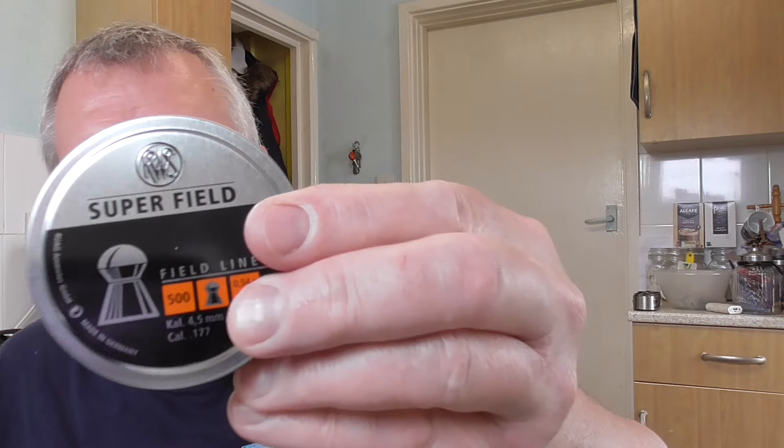I was using Superfields, which are 8.4 grain. What I like about these is they've got a 4.52mm head — a large head size — and they're quite a long pellet, so they shoot really nicely down smoothbore barrels. Revolvers will normally take pellets in the back and they do shoot very well, and you can see by the accuracy it's pretty good out of the box.